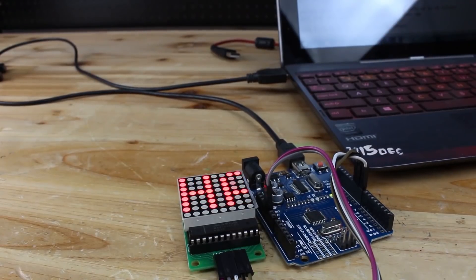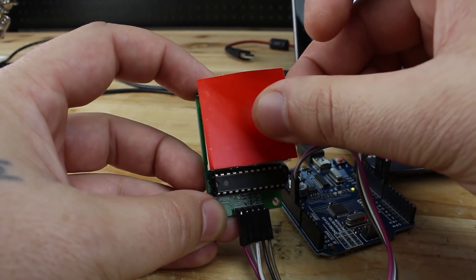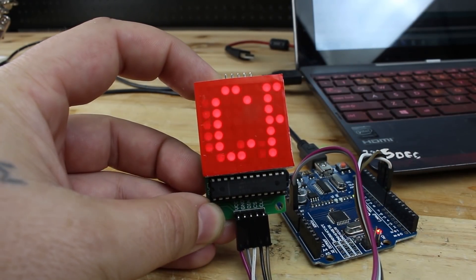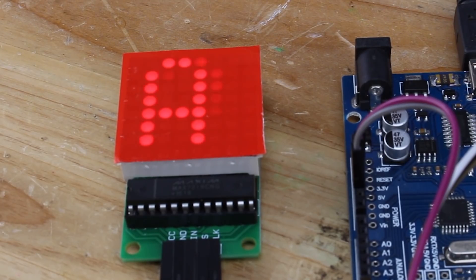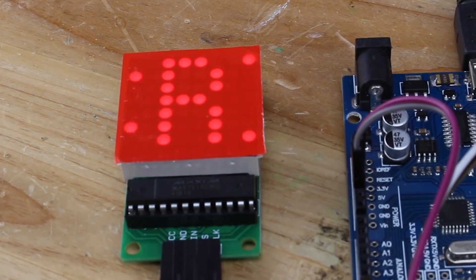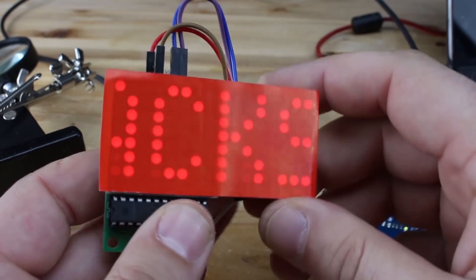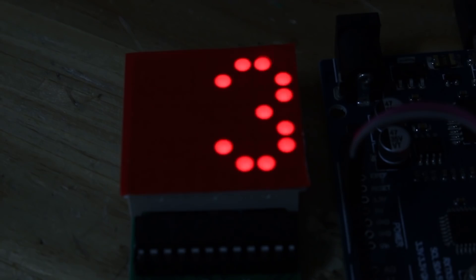Here it is in action and it's an awesome gadget. You can also add a second display or more LED dot matrix modules — that way the scrolling text looks more visible and more amazing.